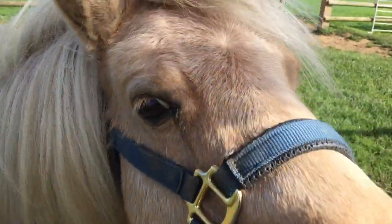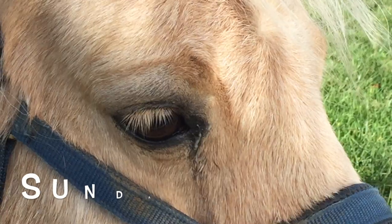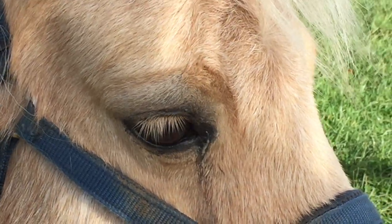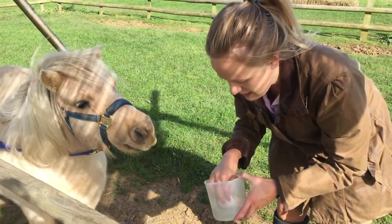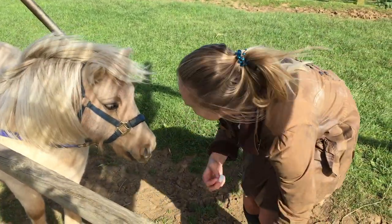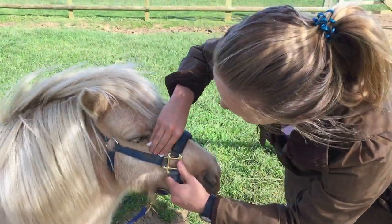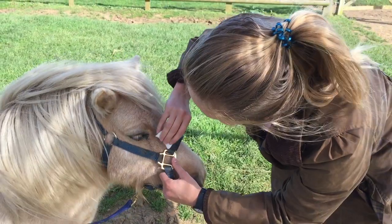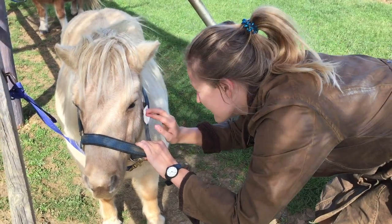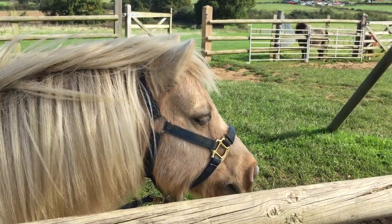Today we're going to learn how to clean our ponies' eyes. Oh hello Sundance, you're very cute but we need to clean up your eyes. You have to be very careful and gentle with ponies' eyes, so we never put fly spray or conditioning spray on a pony's face, just in case it sprays in their eyes. You've got to be very gentle when cleaning around the eye so you don't hurt them. Oh, that looks better Sundance!